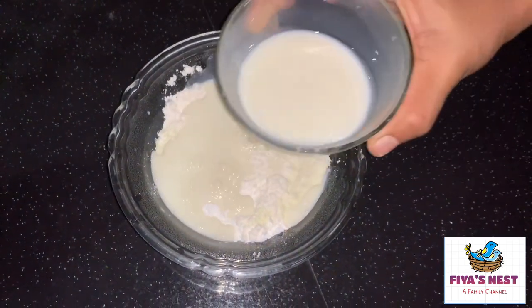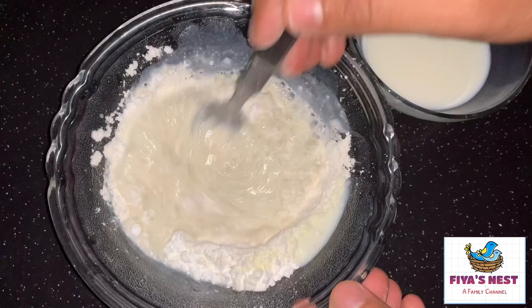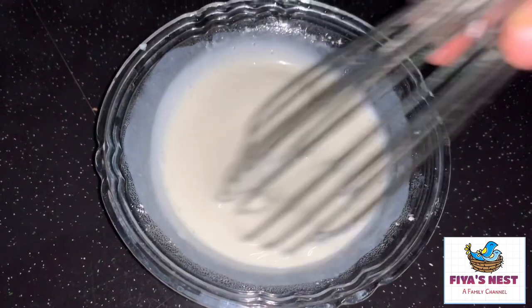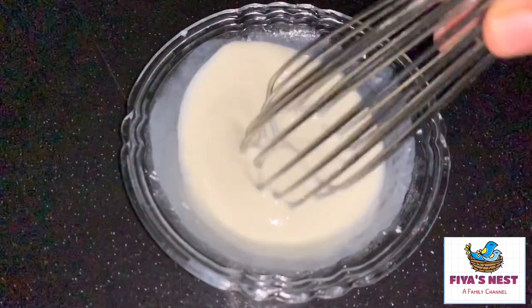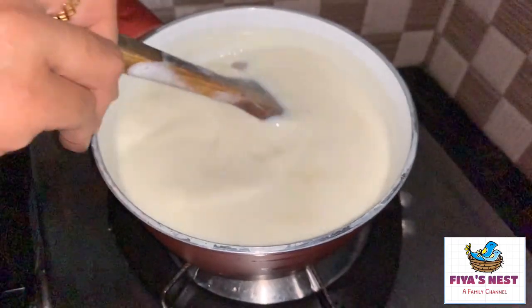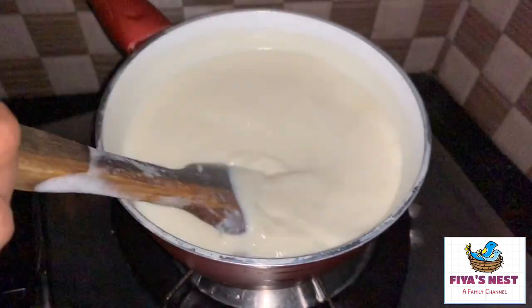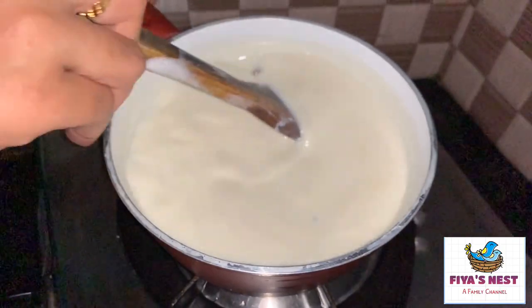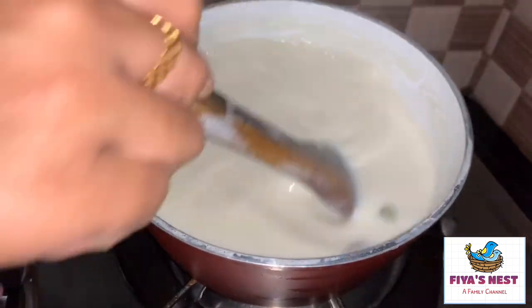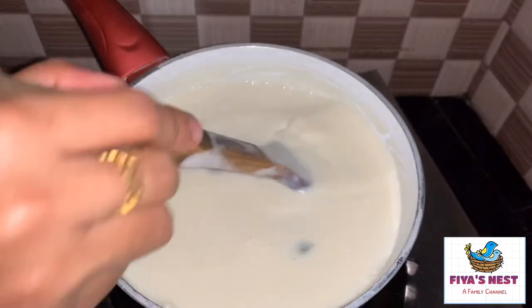Now I'm going to mix this up. You can mix it up with a fork. Now we're going to mix it up. The mix is ready.